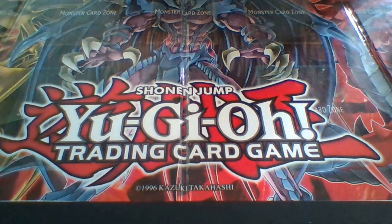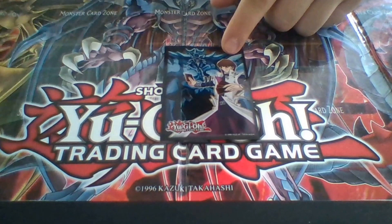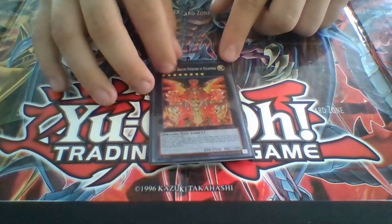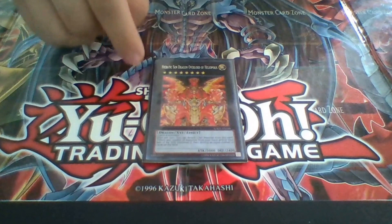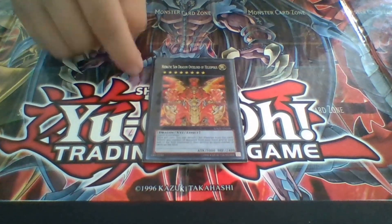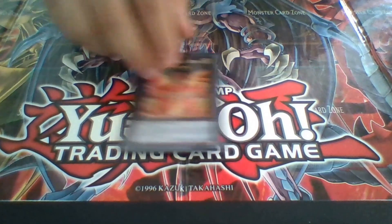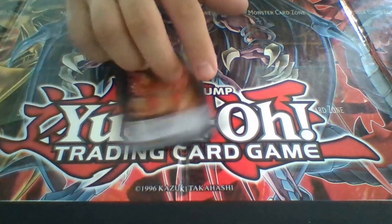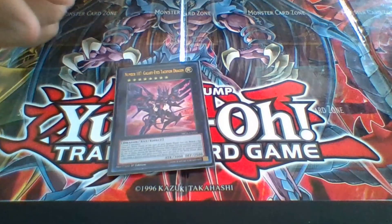For my XYZs — I run one Hieratic Sun Dragon Overlord of Heliopolis. This card is good for when you get clogged up on the field and it wins a lot of those situations. This card should be a staple in any dragon deck, particularly Chaos Dragon decks. I had Thunder End Dragon in this deck but took him out because I already have Black Rose Dragon — why run that when all it does is the same dual field wipe? Next, one Number 107 Galaxy Eyes Tachyon Dragon, either for its effect or to rank up.